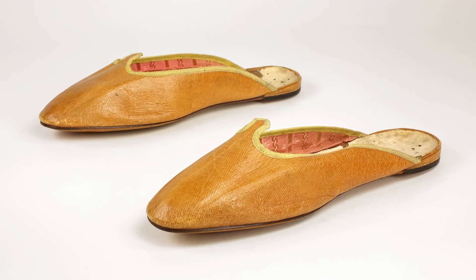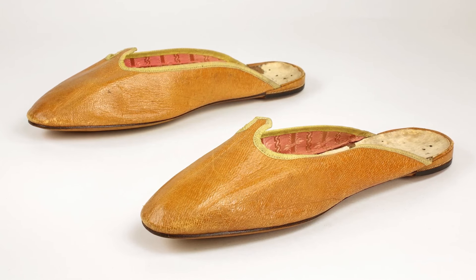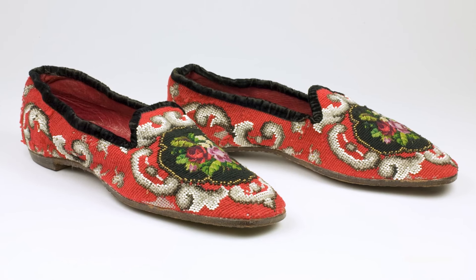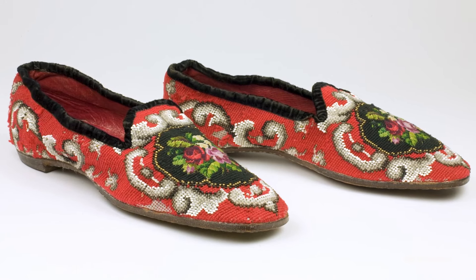Hello! Welcome to Bata Shoe Museum's Camp in a Shoe Box. My name is Sue. Today we'll be making two slipper designs. Slippers, which are often worn indoors, get their name because you can slip them on and off your foot easily. Drop by Bata Shoe Museum to see the many slippers on display, such as men and women's embroidered slippers from the 1860s.